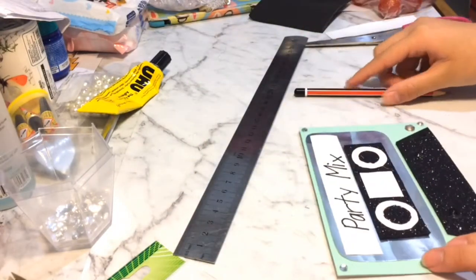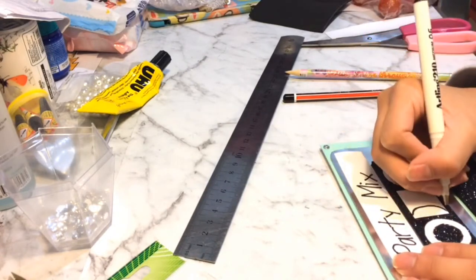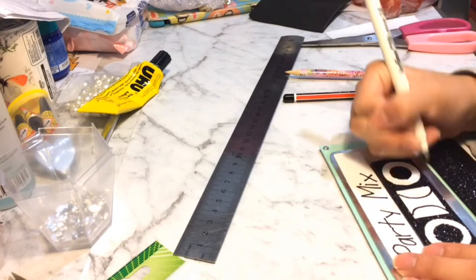I did an optional step and became extra by adding two semicircles onto the smaller white rectangular piece. And then after this you're done.